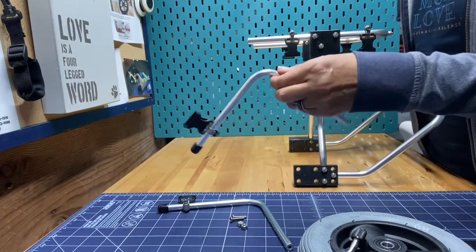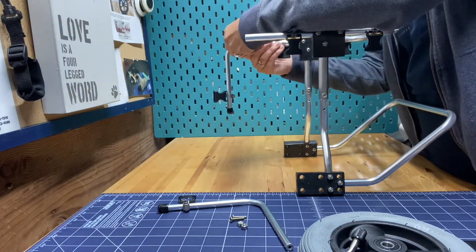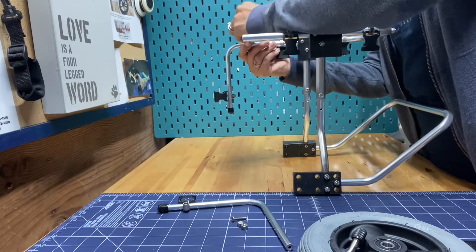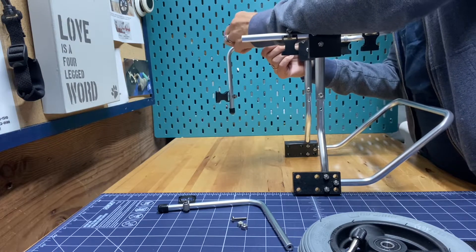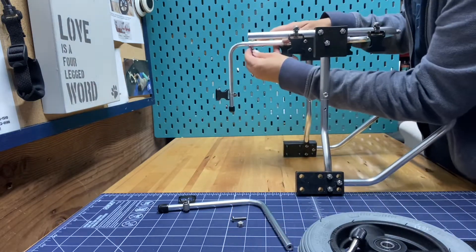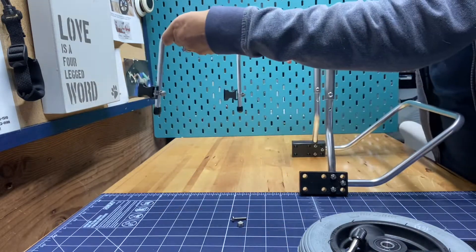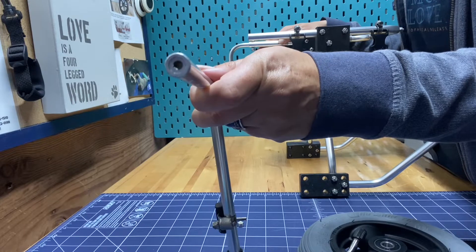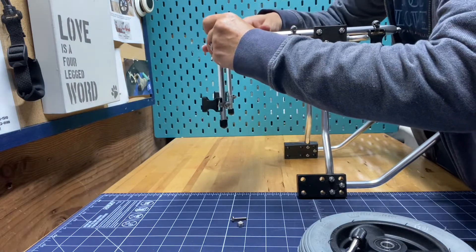Now we're going to put on our sidearms. The buckles are going to be on the outside — so this is going to be my right sidearm. I'm again going to start at the shortest setting. These ones are threaded, so you're going to have to use a screwdriver or your fingers to get those through. The head of the screw goes on top; the lock nut goes on the bottom of the post. Here's our left one — this is the double-walled sidearm that's extra strong because this is an adventure cat. If you're having trouble with your sidearms breaking, please contact us and we can send you replacements.